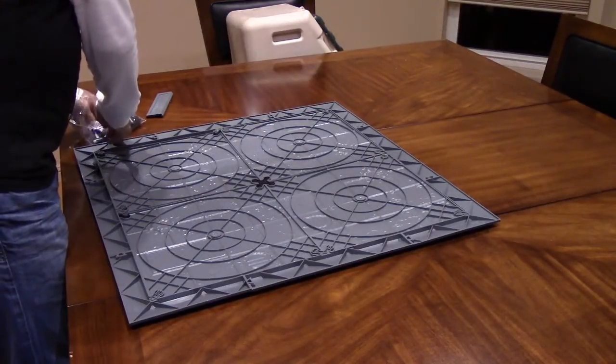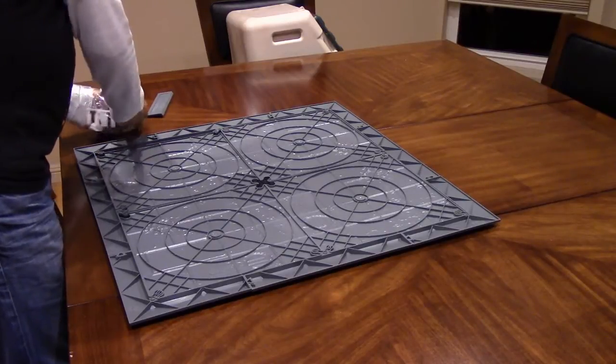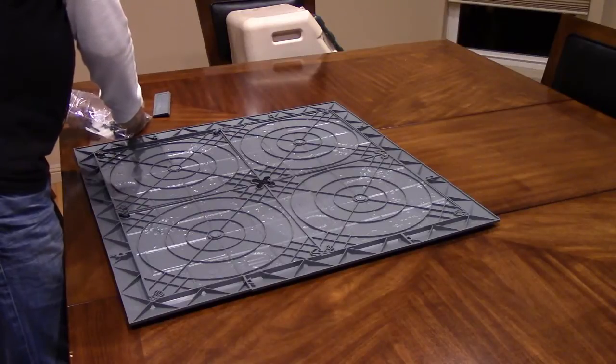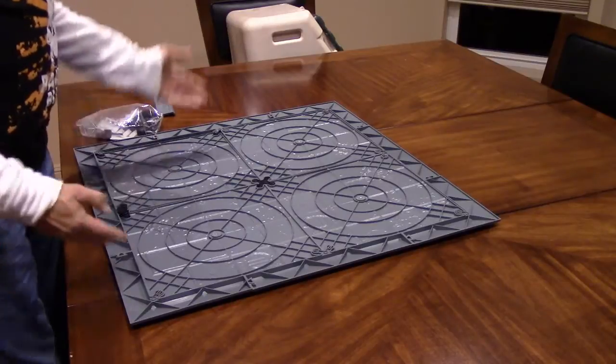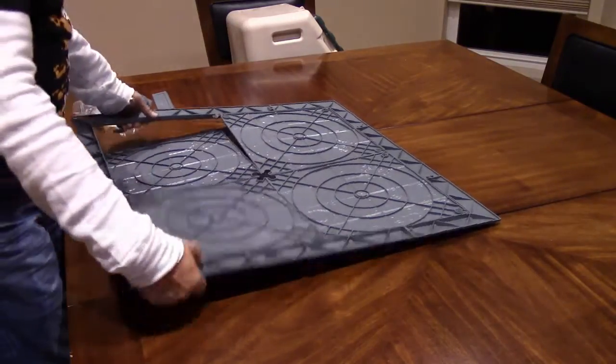There are extra clips here — if I wanted to take this off as a game board, these clips will just pop in and you're done.